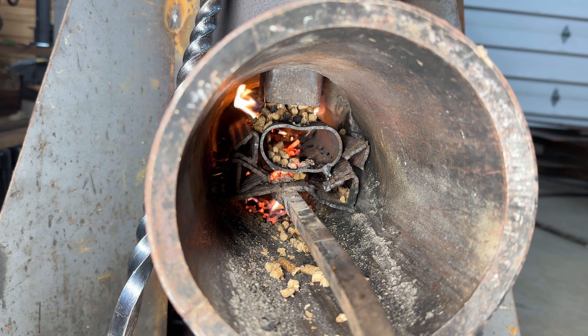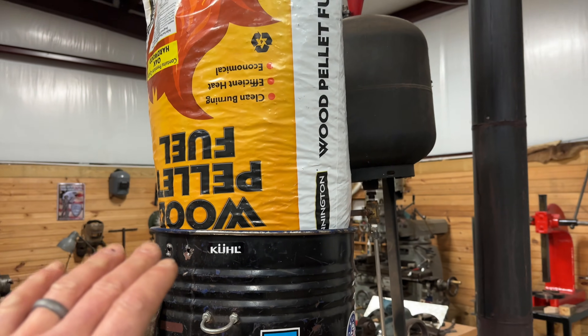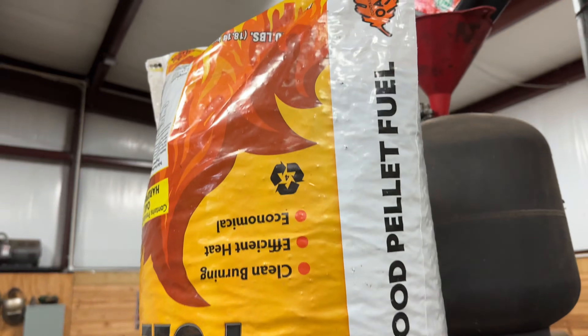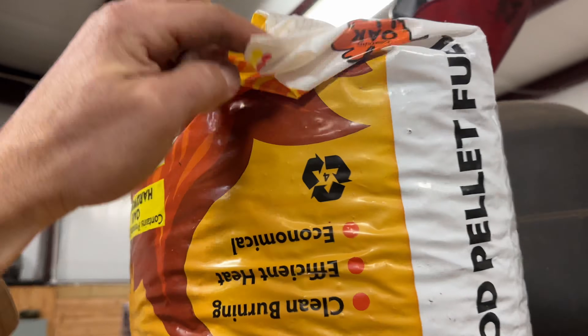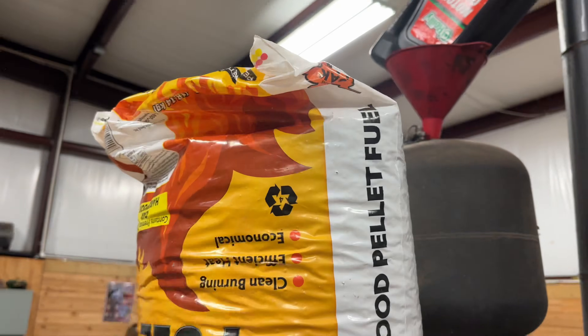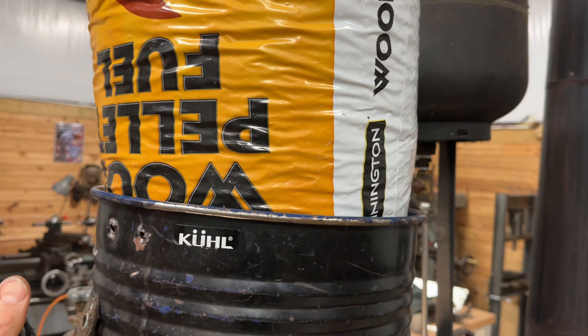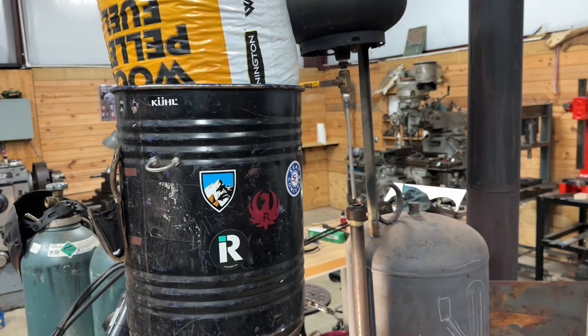Put some pellets in it. That bag of pellets does not fit in the hopper, but as it comes down it'll empty the bag. Make sure you take the top of it and kind of fold it over this way as best you can, and it'll kind of just empty that way. You'll come back and the bag will be hanging over there. So this is all day on a cold day.